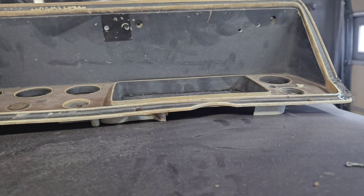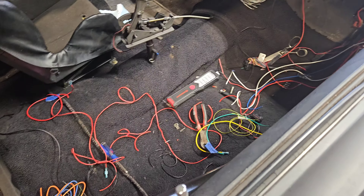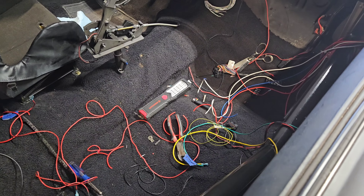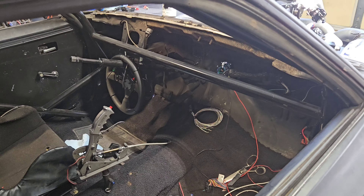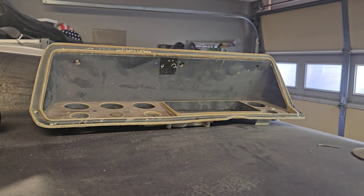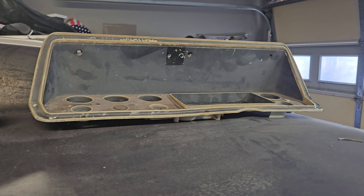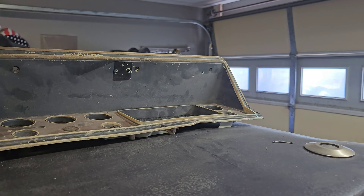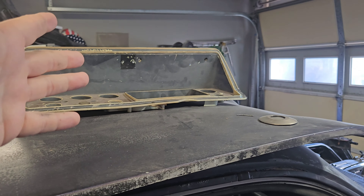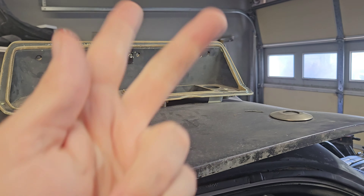Next video we'll go ahead and finish up some wiring — I've already got a lot of it good. This is all extra wiring we had laying around, and we'll finish wiring up the inputs and outputs. We're making progress. I don't like to throw out videos like this, but this is what you can expect when building a car from scratch. Thank you guys so much for watching — as always comment, like, and subscribe. We'll see you in the next one. Peace.